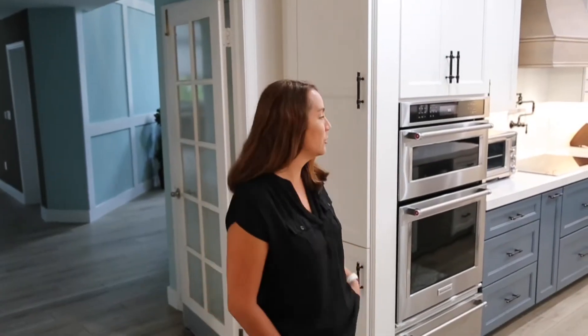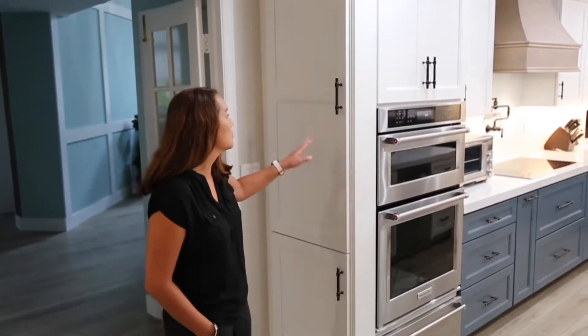Hi there. I'm Christine with Elite Cabinetry and today we are in this beautiful blue and white kitchen off of Old Cutler, Miami, Florida, and what I'd like to show you today is this hidden messenger board.